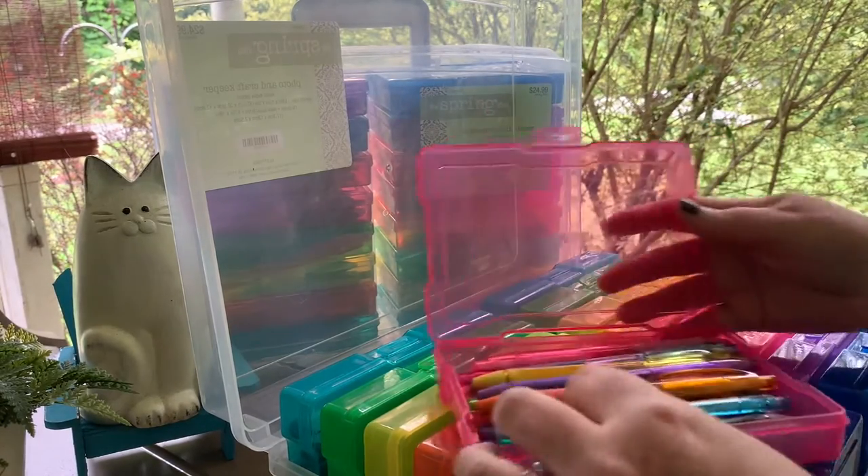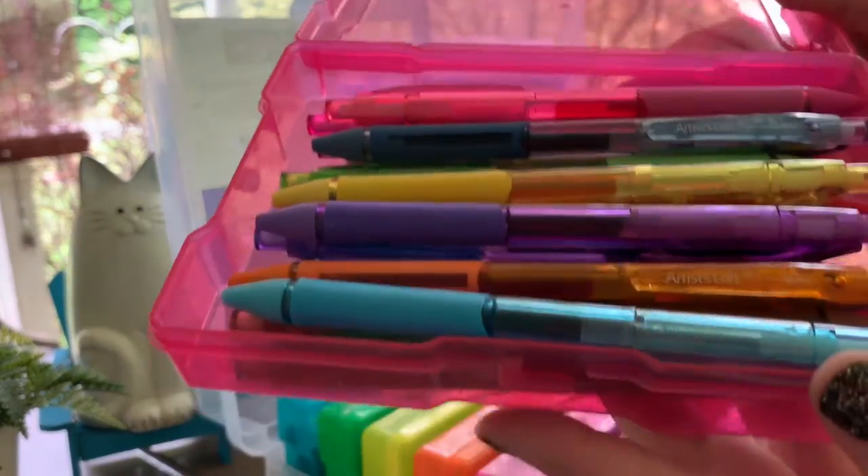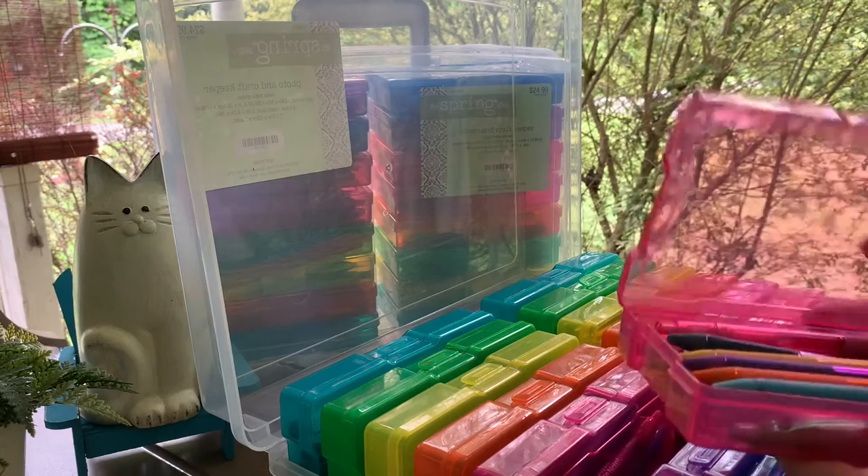Next are the Artist Loft gel pens from Michael's. They write really well and the colors come out really well too.